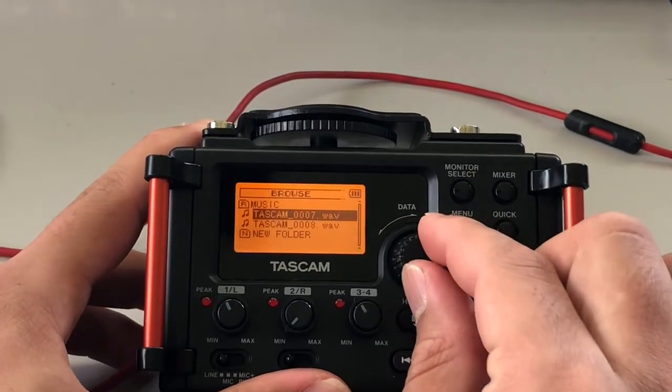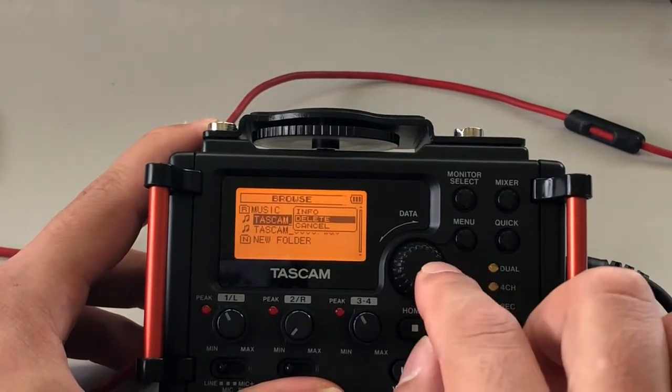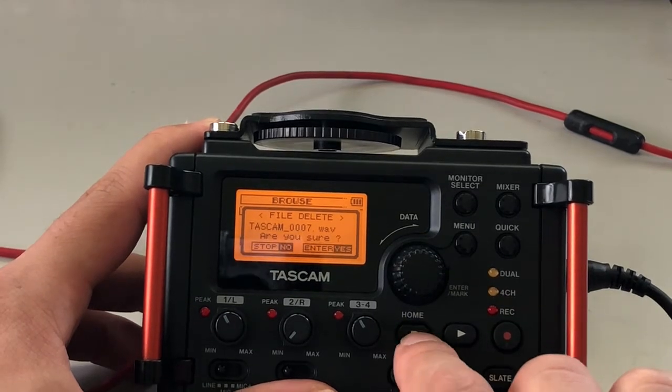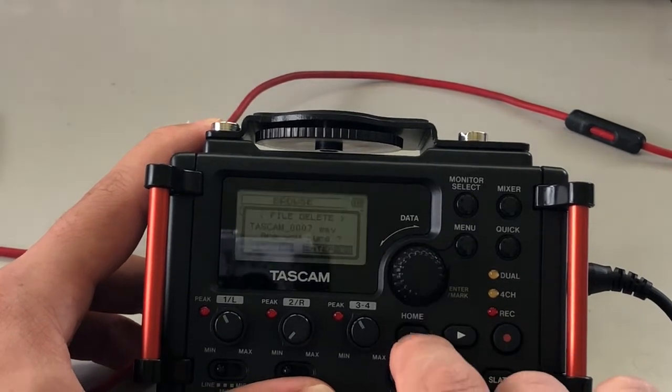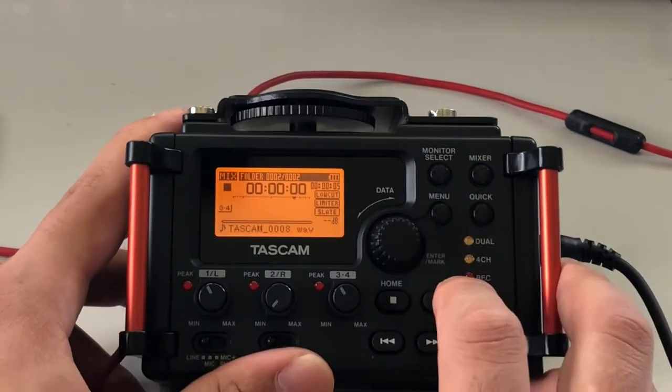If I want to delete one of these, I can go ahead and hit the Quick button, scroll down to Delete, push it in. It's going to ask if you really want to — you can say Stop if you don't want to, or click in again if you do. I'll say Stop because I don't want to delete these. Hit Menu again and you're back to phase one.